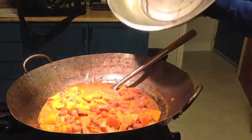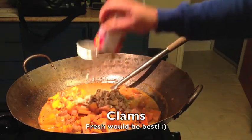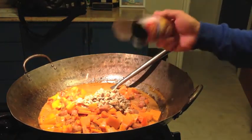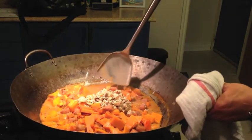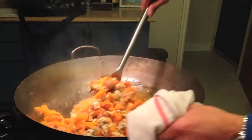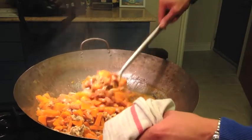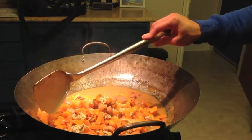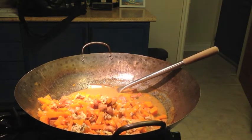Now that it has been simmering, we're going to add the clams. You don't want to overcook the vegetables — I want my vegetables slightly chewable. Very straightforward — you can tell it's soft by the color and the texture. When you poke it, it goes through very smooth.